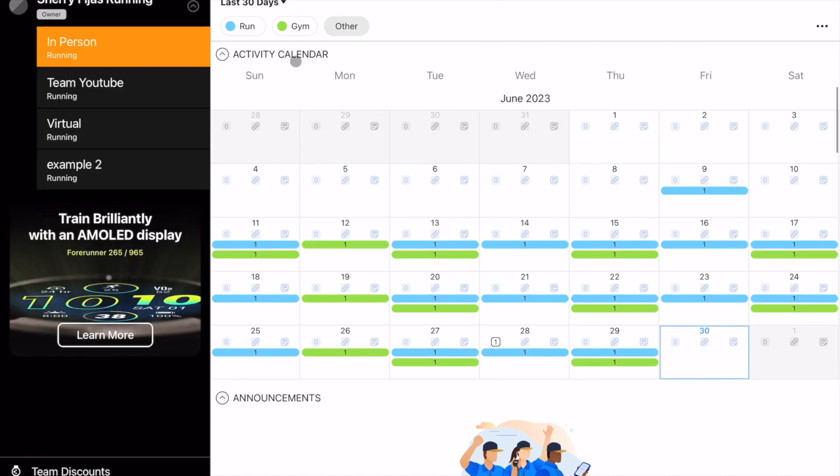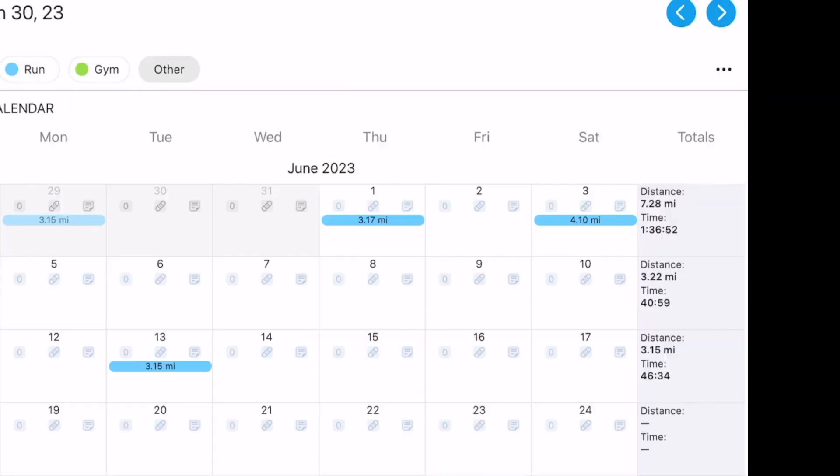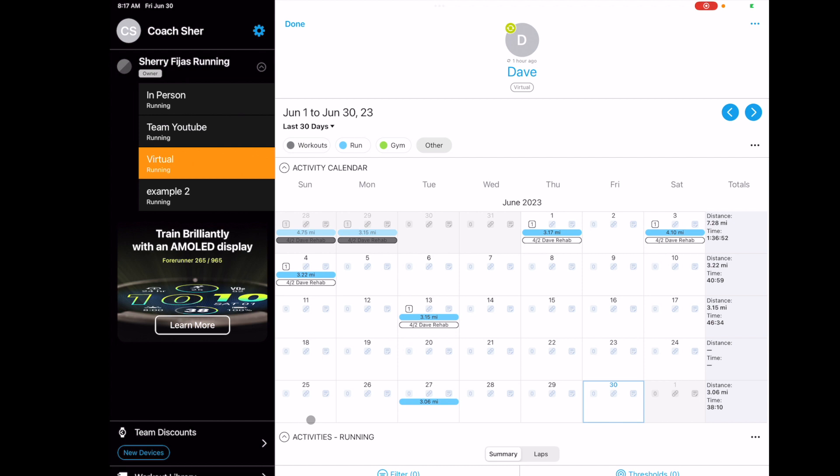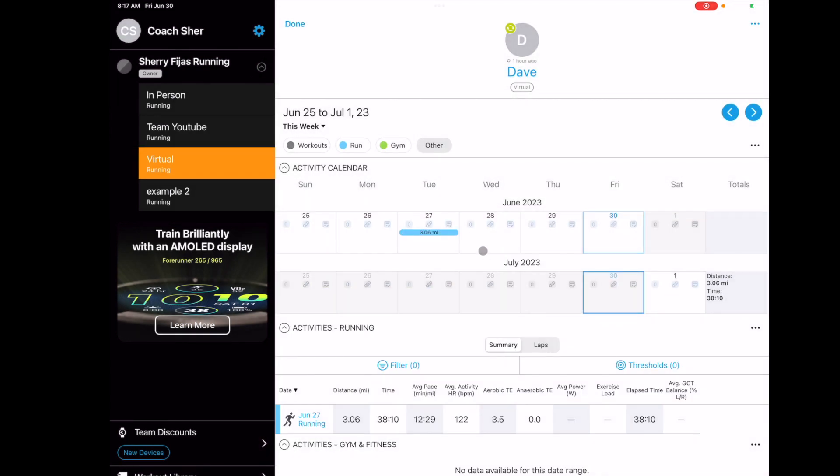This is one of my athletes — he does strength work and runs. This is showing all the things he's done in the past 30 days. I'm going to go to my virtual running team and pick my husband. This is Dave and this is the past 30 days — you can customize what's shown.